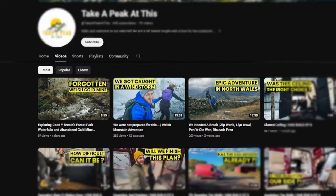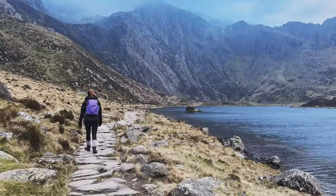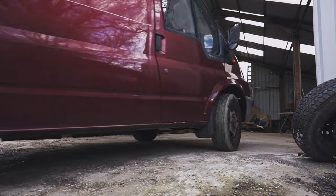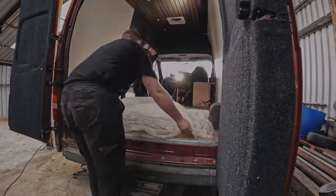Hello again. If you missed our last couple of videos, we had some time off from the van build and took ourselves off to the mountain for a few days for some much-needed TLC. Adventure's over - we need to get back to the van build as the good weather is fast approaching and we still have a lot to do. We are very eager to take her out, so let's get back to the old girl.